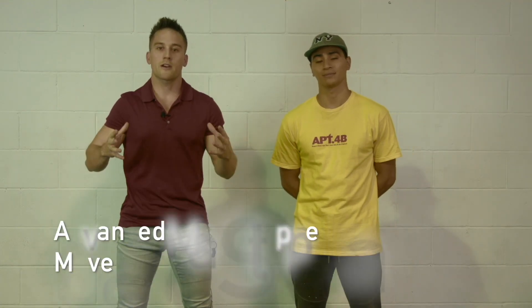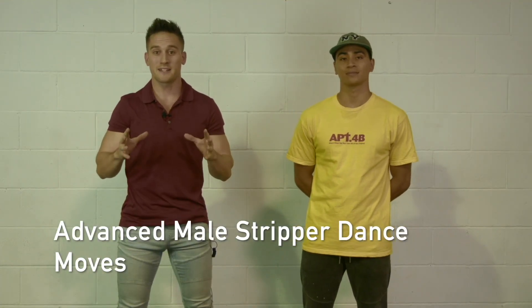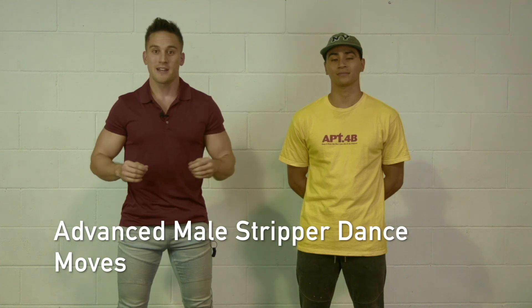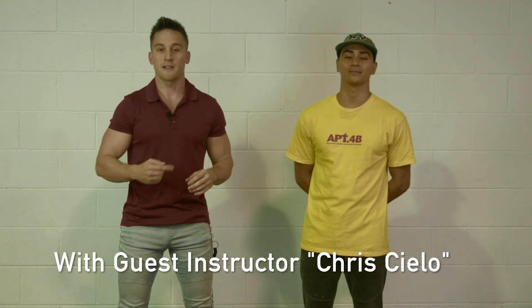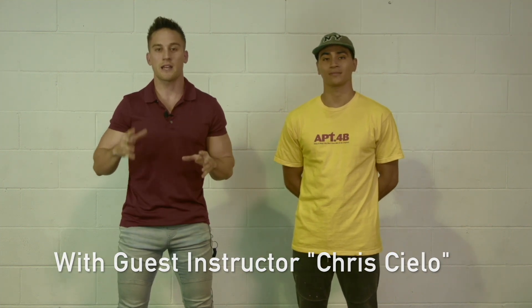How you going students? Welcome to the advanced male stripper dance move tutorial section. Now standing next to me is our guest instructor, Chris Cello. He is the real deal. He has won international hip-hop and breakdancing competitions.